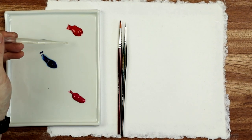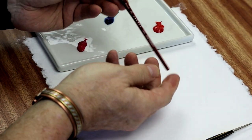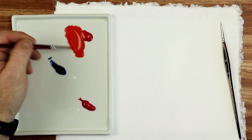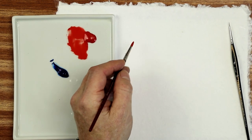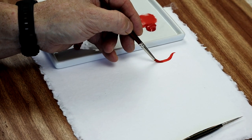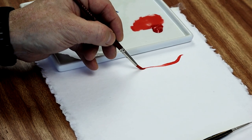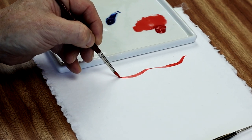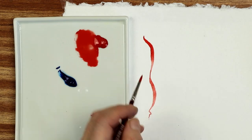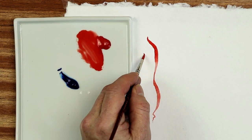We're going to try out the biggest brush first - the series 5501. We'll load it with some very watery red and do a squiggle line on this new paper. I'm applying the pressure and coming off that pressure, seeing how fine the tip will go on a fully loaded brush. You can see the texture and the weave of the paper just coming through. I also want to see how well this paper shows colour, because some papers make colours look quite dull.